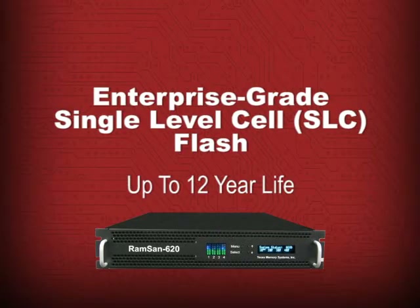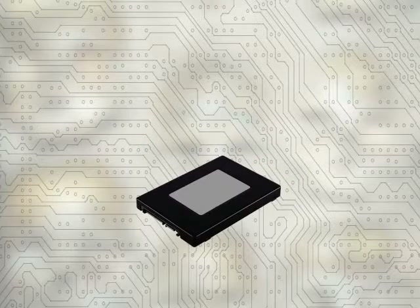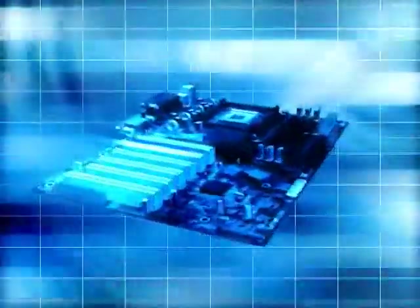The RamSan 620 can have a productive life of up to 12 years. Another compromise made by other manufacturers is to combine low-end PC form-factor solid-state modules into a RAID, just like hard disk drives. In this configuration, the RAID controller can become a performance bottleneck, reducing the actual speed that can be utilized by your server's CPU.